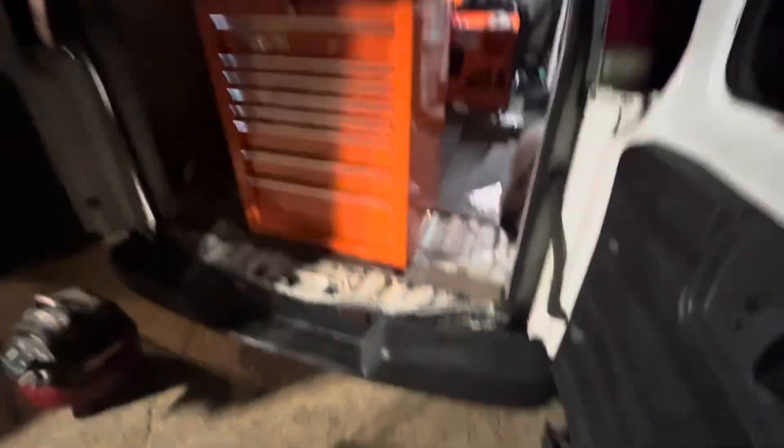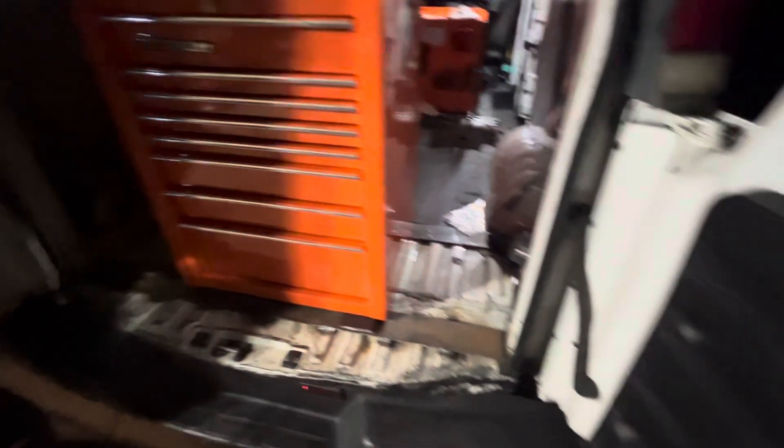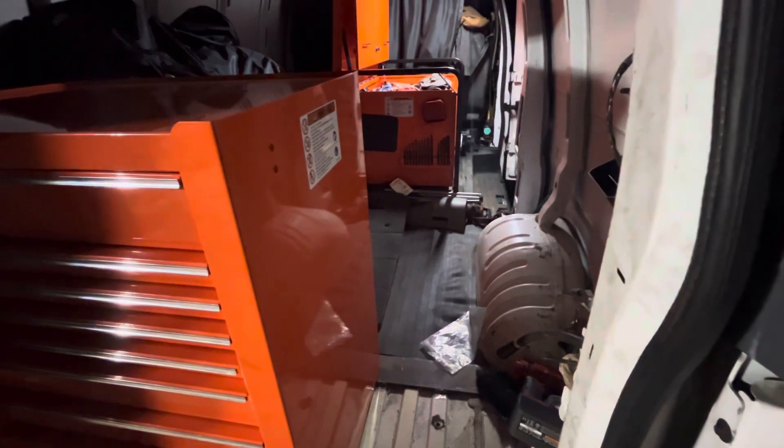What I'm doing here is building a track system for this rear toolbox to slide back and forth on. I'm going to be able to slide it all the way over this way in case I need to run a couple pieces of metal or wood right up the center, and I can slide it all the way over the other way too.